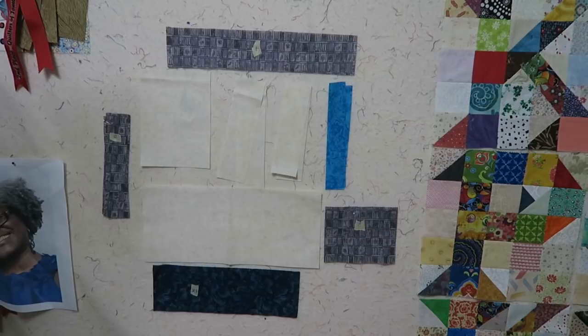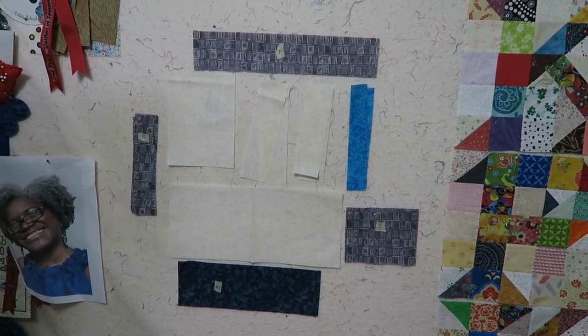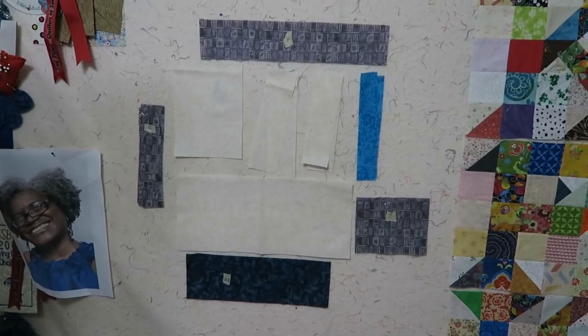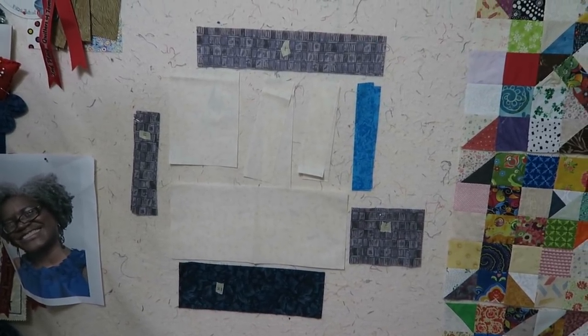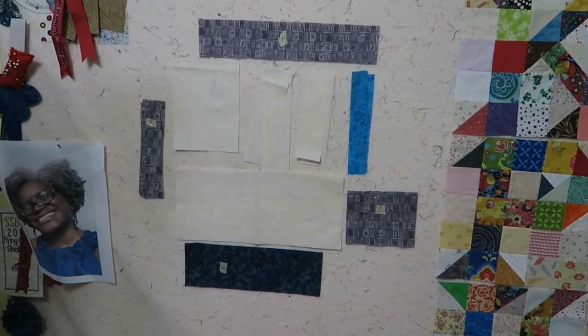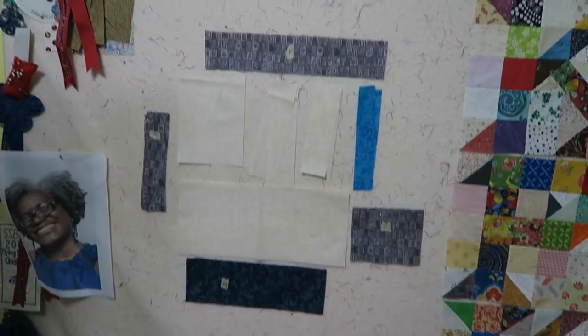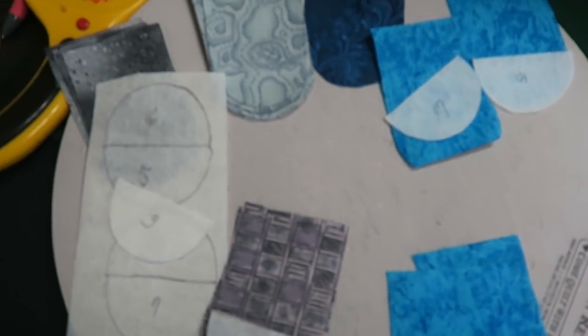I'm going to go ahead and piece the main part of the house sections together. They do tell you to use templates for the roof, and I'll do that template part when I get there, but I want to show you what I'm doing with the clamshells which are being used for the roof. I'm just holding the camera so that I can get this video recorded and uploaded.